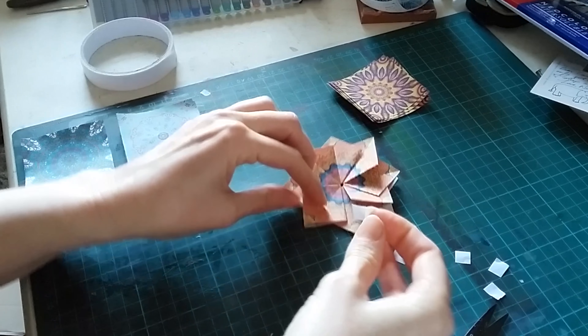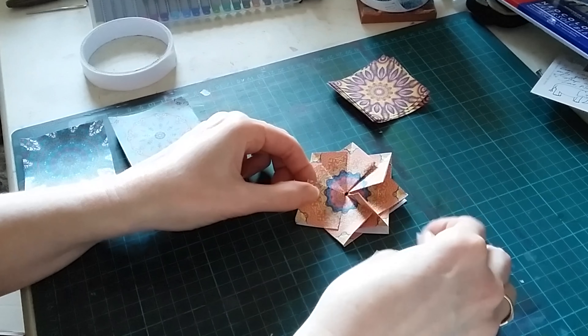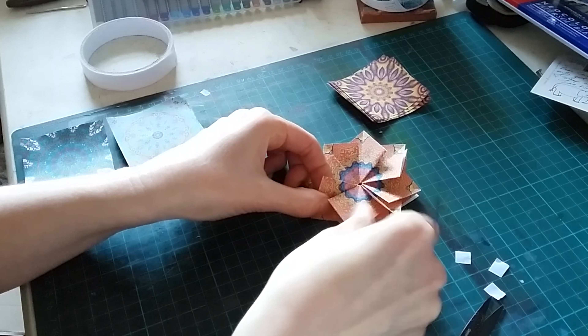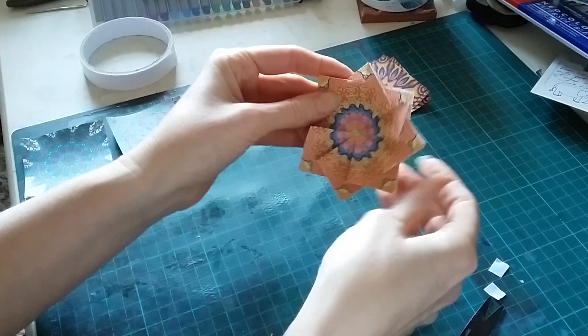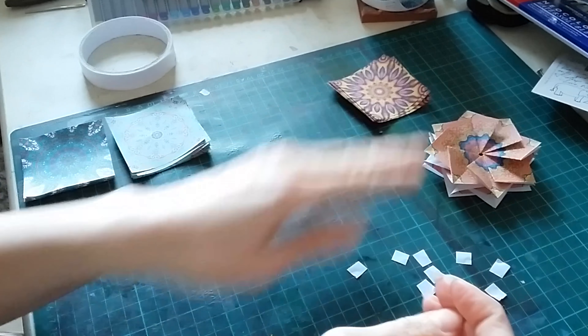When you get to the last fold, just do as you would before — put your tape there, thread it over, and there you have the origami star ready to go onto a greetings card.